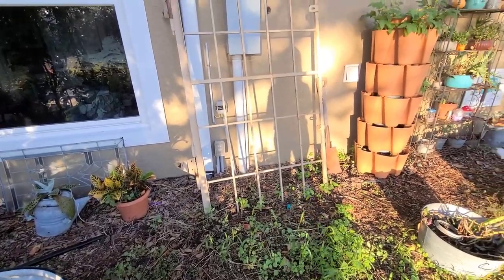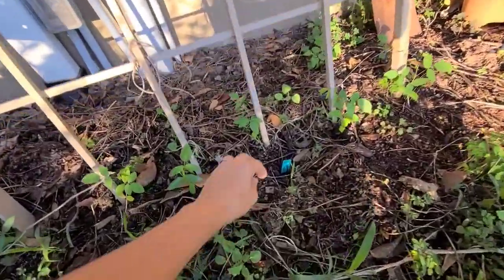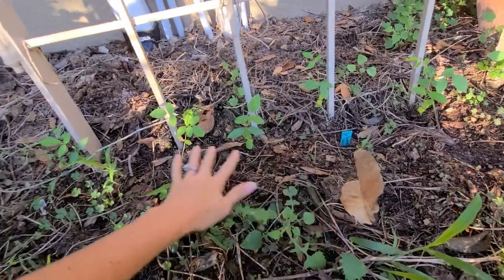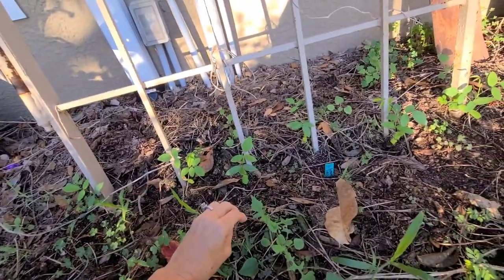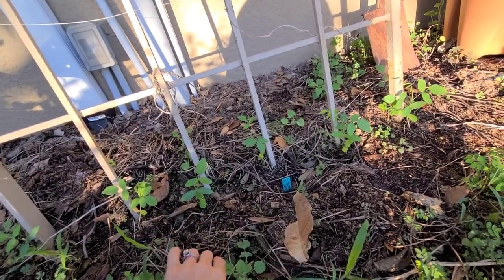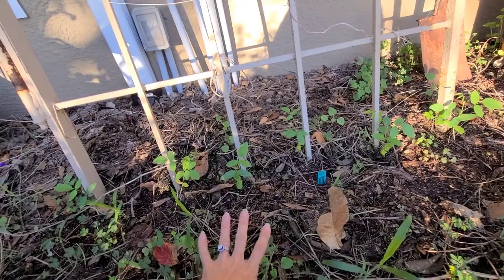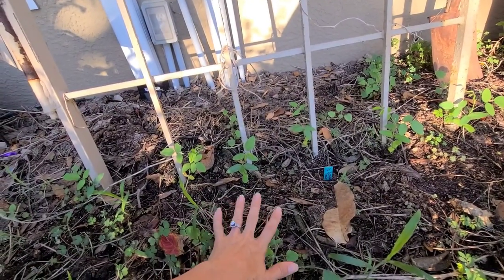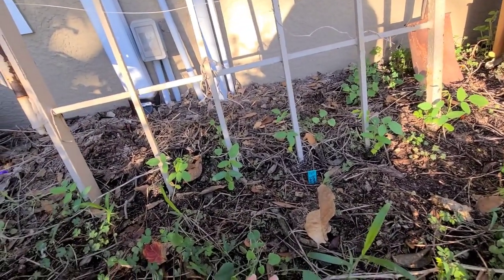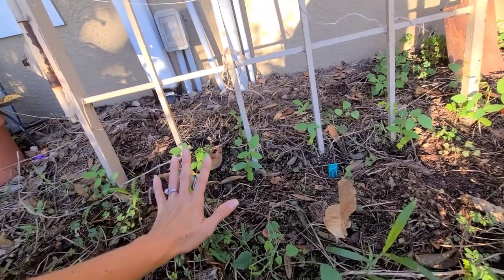Over here on our metal trellis we planted butterfly peas - I've always wanted to grow these. They give off these purple flowers, and then you can dry them and make tea with them, a beautiful purple tea. These were gifted to me and I'm super excited to grow those. I did have some Madagascar beans here that were a perennial, but during the summer it was so wet in this area - we have a drain field here - so I've actually removed my irrigation, and hopefully these guys will do fine.